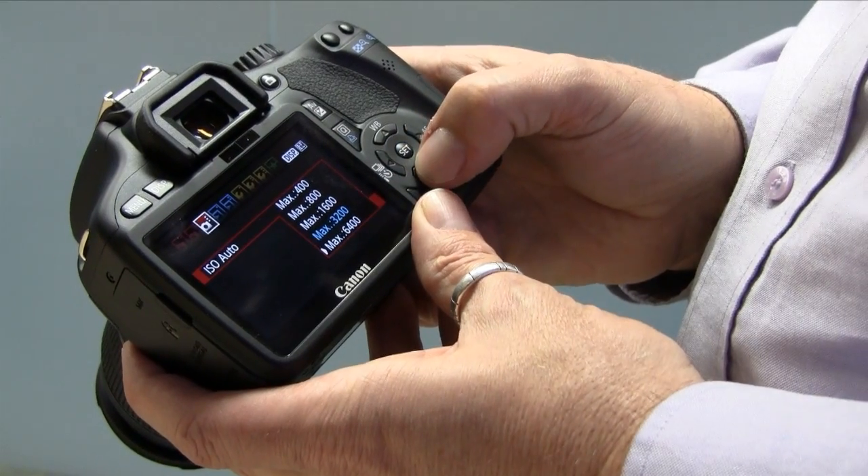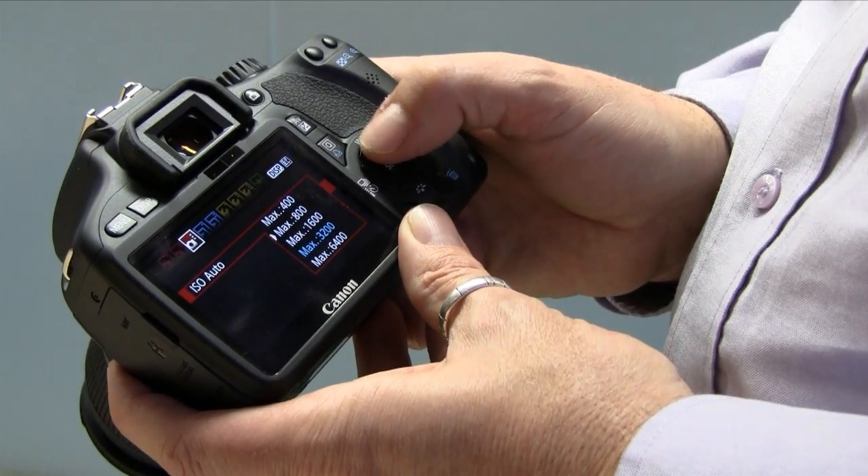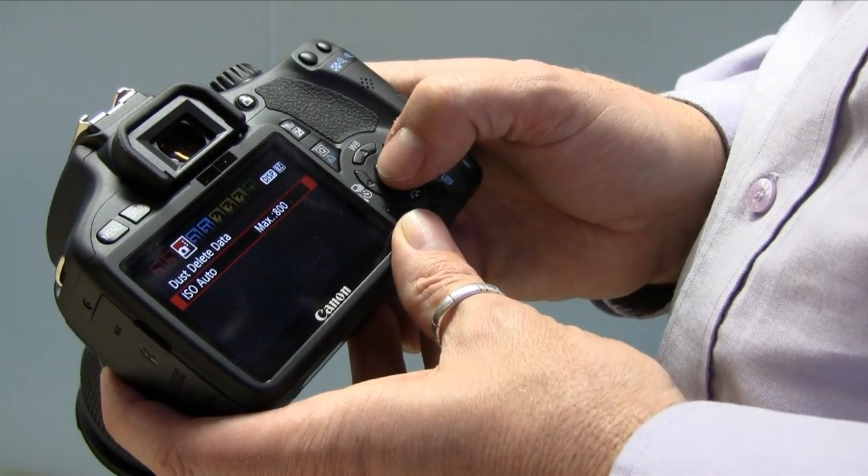And number four: ISO. It goes up to 12,800. Canon tell us it's going to get a similar sort of low light performance as the 7D, which can't be bad. And probably more importantly, auto ISO — you can now set the maximum ISO you'll accept when using this very handy auto ISO mode.